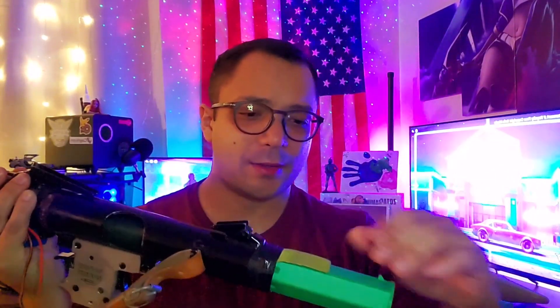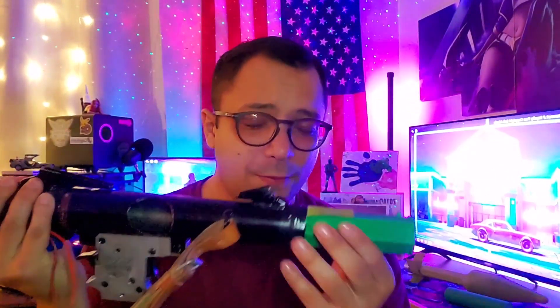Basically my idea is this piece here — when the fins pop out and spring open, it pushes the rocket up, and hopefully it'll give it a little more range. I don't know exactly what's going to happen, but hopefully it does give it a little bit more range.